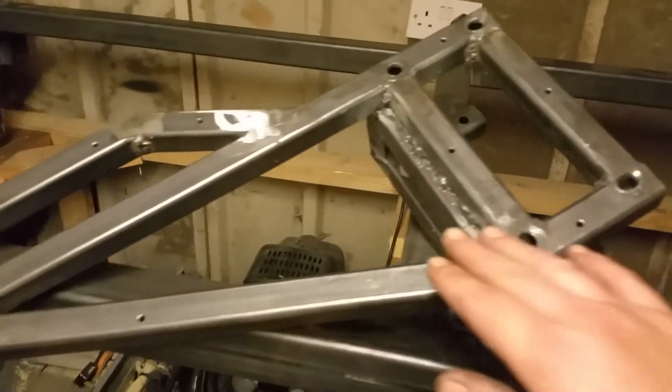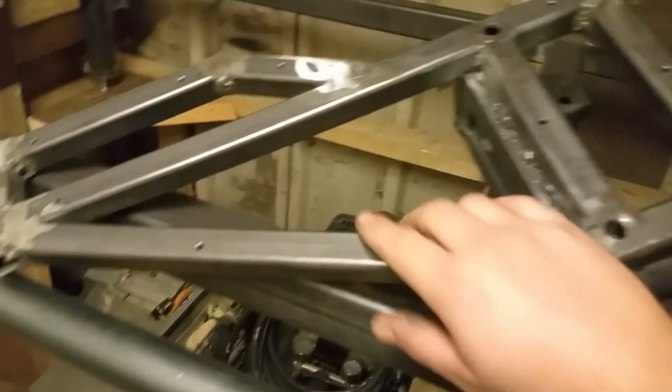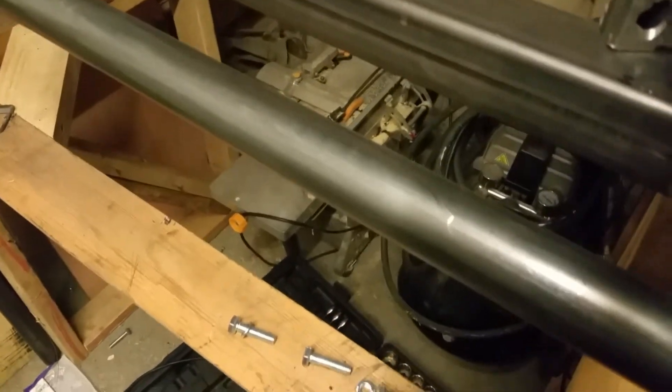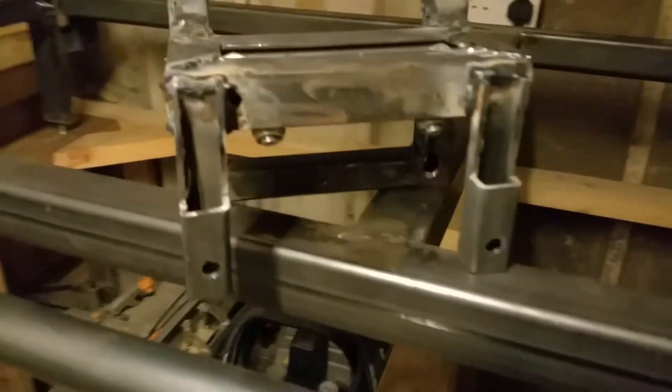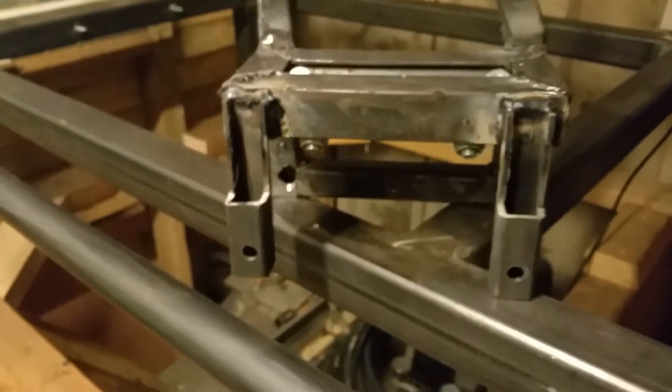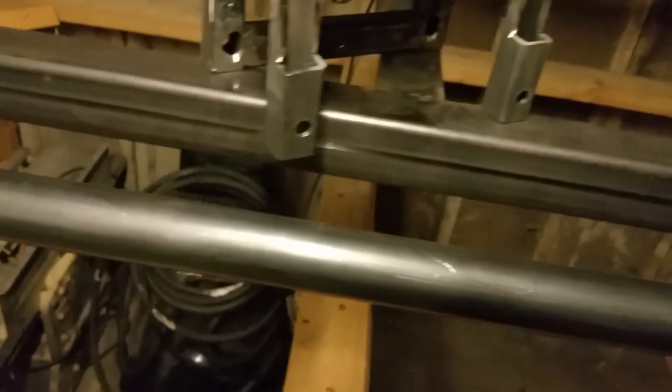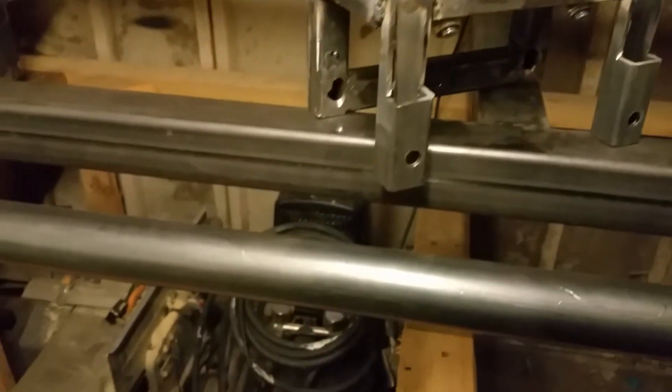I've welded up a frame and welded my rails setup that I made to it. It looks a bit rough but once I tidy it up it'll look better. It's just tacked to the inside and this just bolts in, like so.